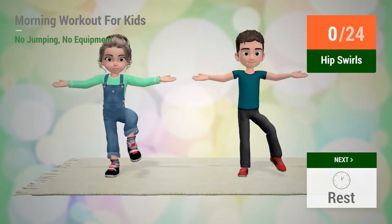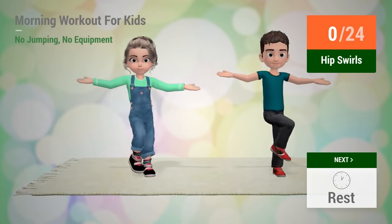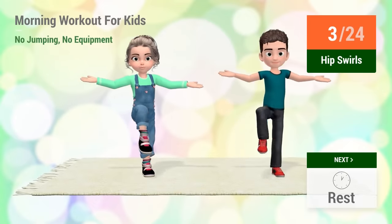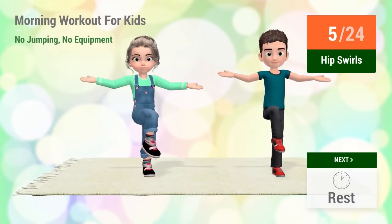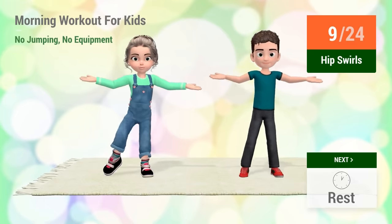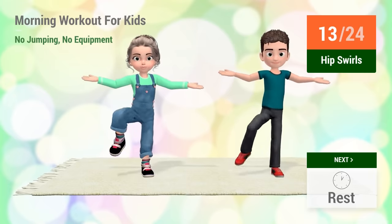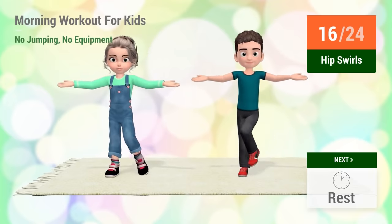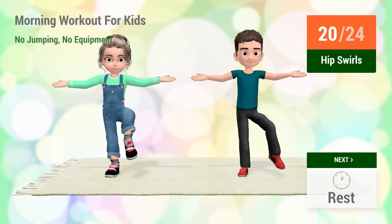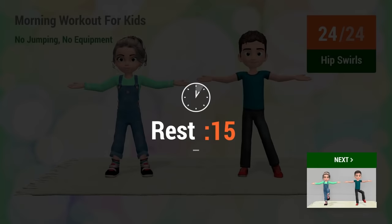Up next, hip swirls. In 5, 4, 3, 2, 1, go! 1, 2, 3, 4, 5, 6, 7, 8, 9, 10, 11, 12, 13, 14, 15, 16, 17, 18, 19, 20, 21, 22, 23, 24. Rest time!